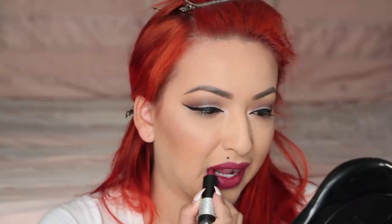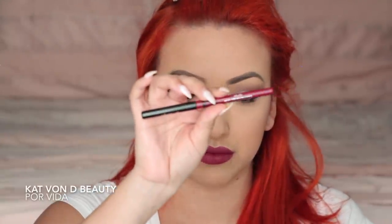Moving on to lips — I'm taking the Makeup Forever Artist Rouge Pink Brown M102, which is a matte shade. It's a beautiful kind of plum pink. I'll be wearing red so I wanted to break up all the red with my red hair and red dress so there wasn't too much red going on — I thought this shade would be a beautiful color. Now I'm taking my Kat Von D Everlasting Liquid Liner in the shade Por Vida, which is a beautiful plum pink I also like to wear with red lipstick.